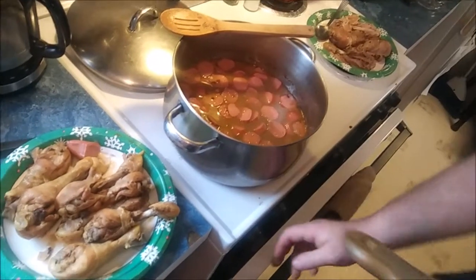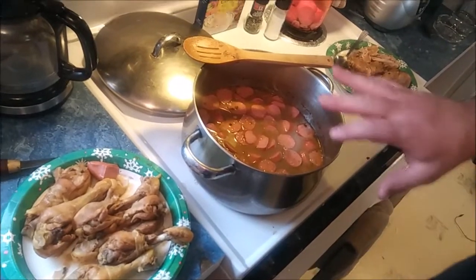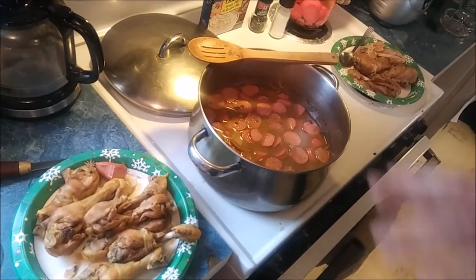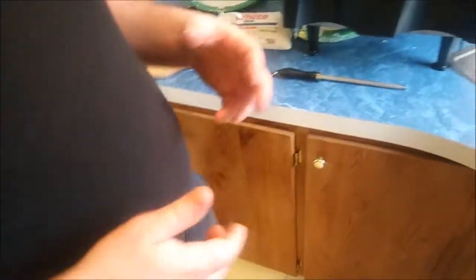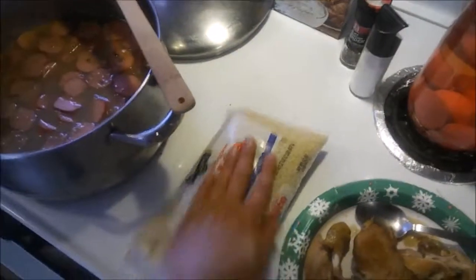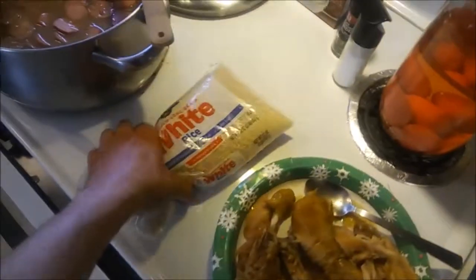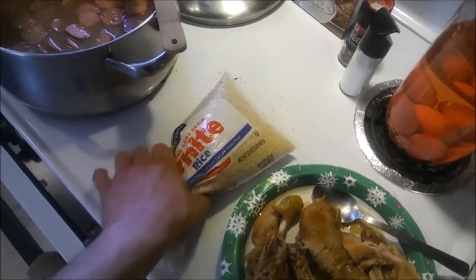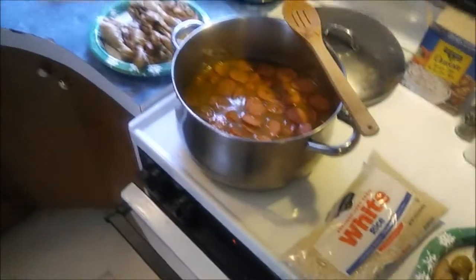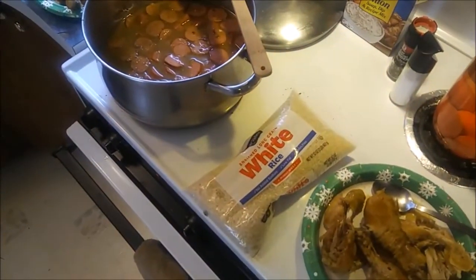I'm gonna start working on this chicken now, getting it shredded. We'll put the sausage back up to temp and let that make a new broth. When that makes a new broth, we'll add our chicken, let it simmer for about 30 minutes, then add the rice — and boom, you've got the best Chicken Bog. I don't think we'll use this whole bag of rice, maybe about this much.